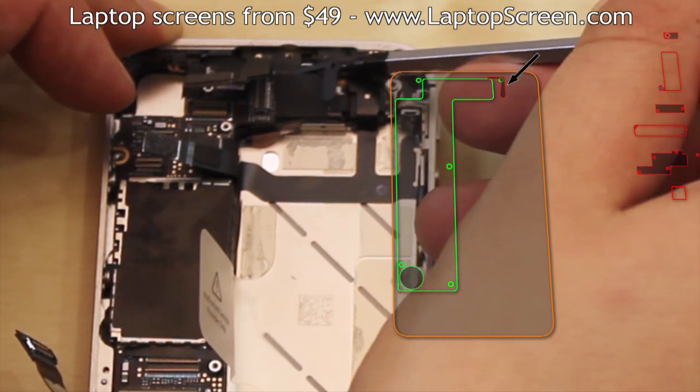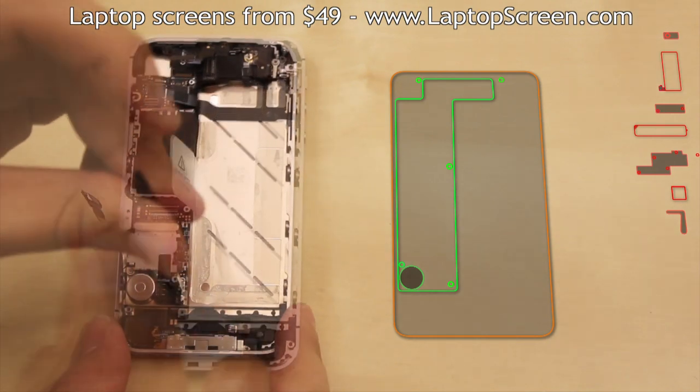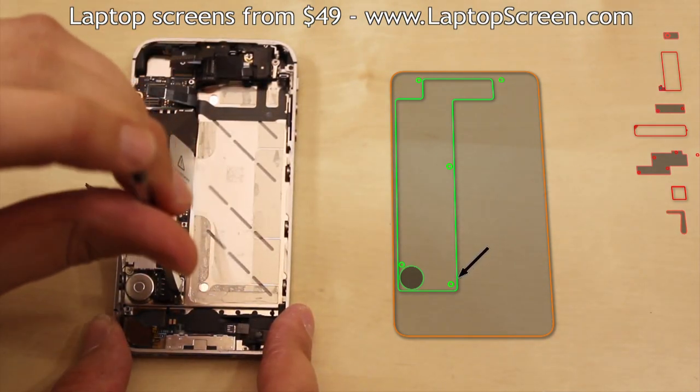Remove another grounding piece which is covering the cellular antenna connector. Proceed with removing the logic board screws.